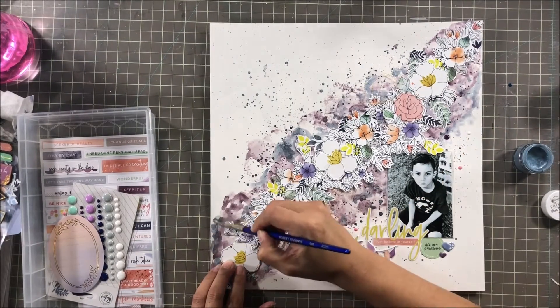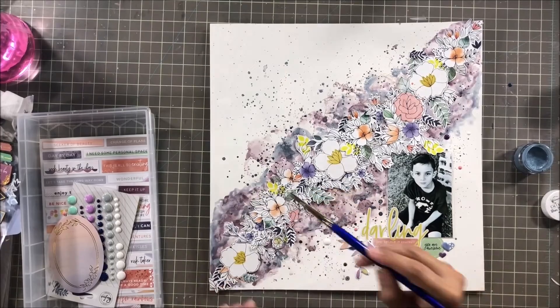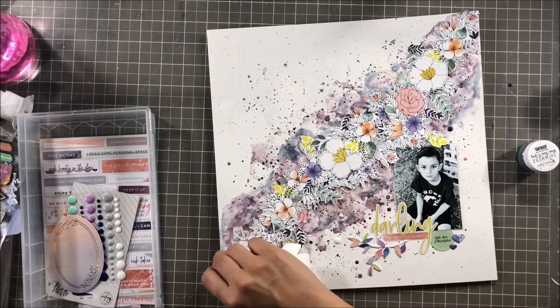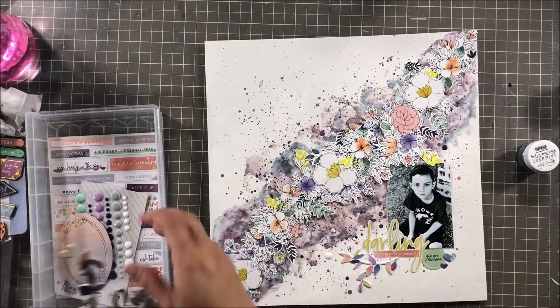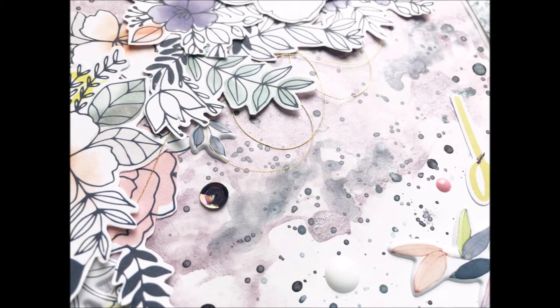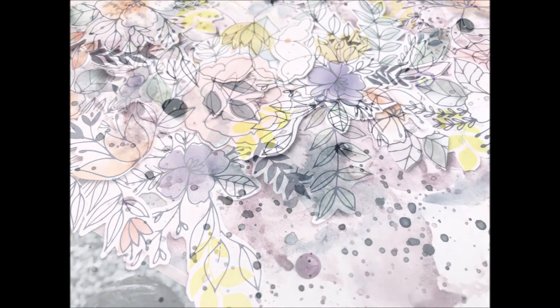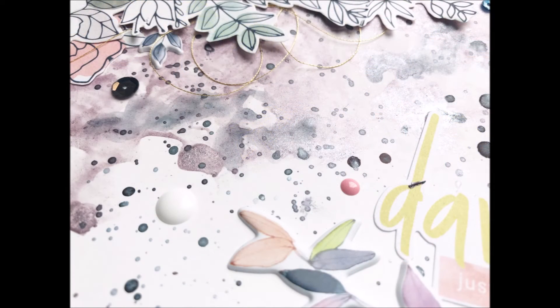At the bottom left I thought the purple was a little too bold, so I took some When Skies Are Gray and blended it out so it didn't look too in-your-face and drew your eye to the photo. I also added some Spiegelmon Scrap sequins from the Grape Juice collection — and that was my final layout. Thank you so much for watching, commenting, and subscribing. If you place an order with Shimmers Paint, put my name in the comment section and they'll send you a free gift. Thanks again and we'll see you in the next one!